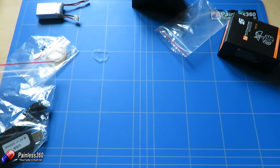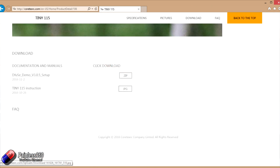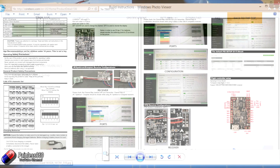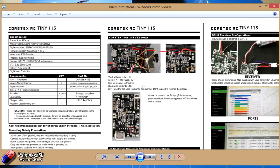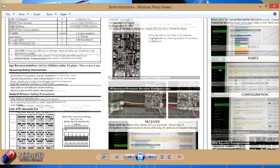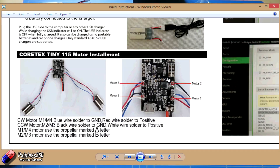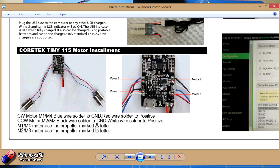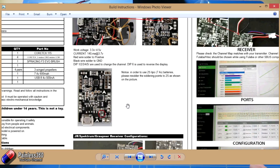If you go to cortexrc.com and look at the Tiny 115, scroll down to the very bottom underneath all the pictures and there are the instructions - it's actually a JPEG. We're going to follow along with that and make up all the connections we need. Once all those connections are done, in the next video we'll configure the radio, set it up, go into Cleanflight, do those bits and pieces, and then go for a flight and talk about what this thing is like in practice.